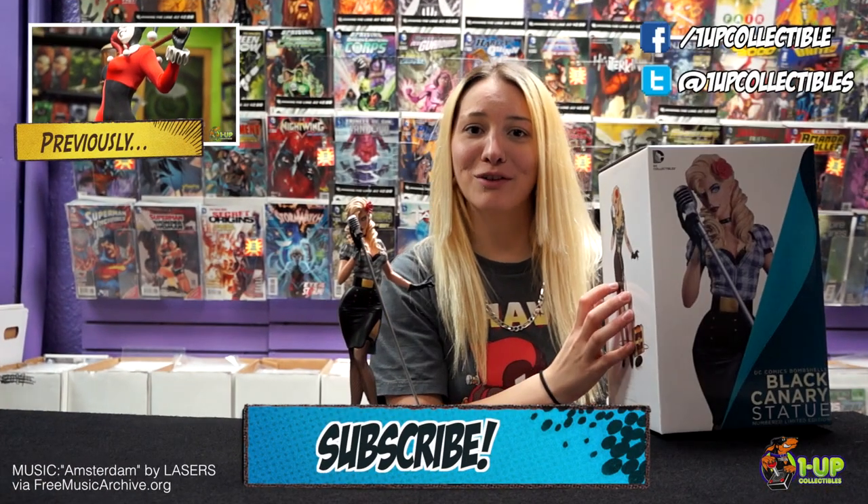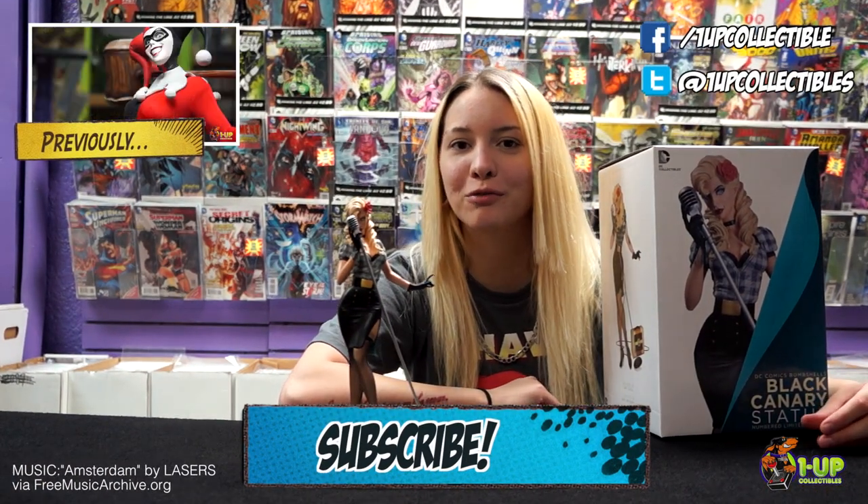Don't forget to like us on Facebook, follow us on Twitter, and subscribe to our YouTube channel below for more cool videos.